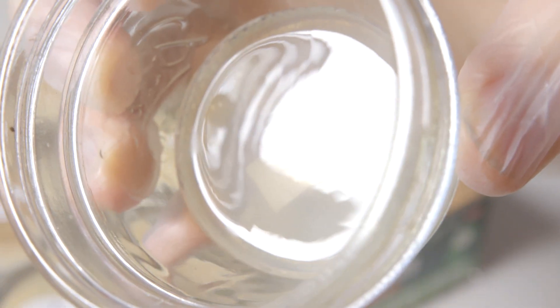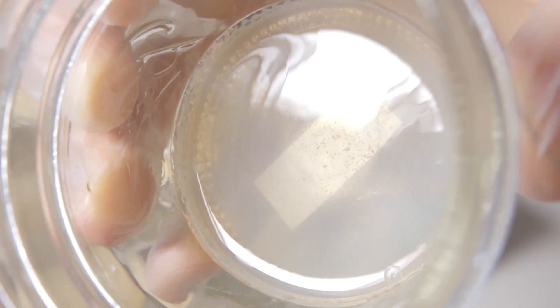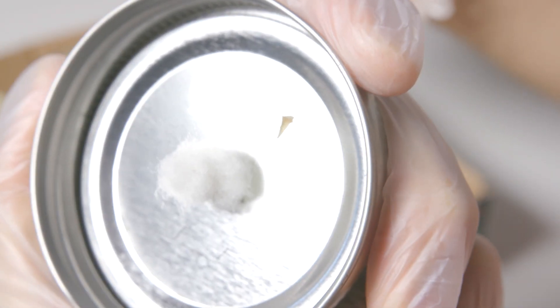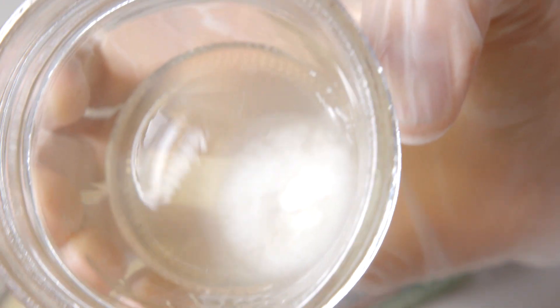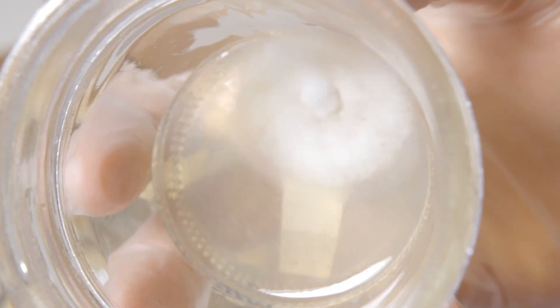Moving on to the second plate, again we have no mycelium, and as you may have guessed, our agar wedge fell onto the lid when I turned the plate over, so I'll just go ahead and take a sample from one of these other plates in the set in this next round of isolation. Let's finish off with the third plate. Just like our first plate of the set, this dish doesn't have any notable isolates forming either, so we'll take a sample at random from this dish and see how it does in the next round of isolation.